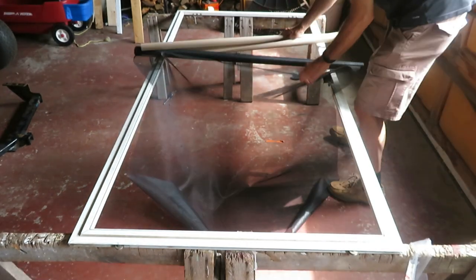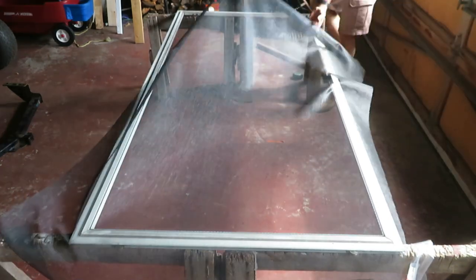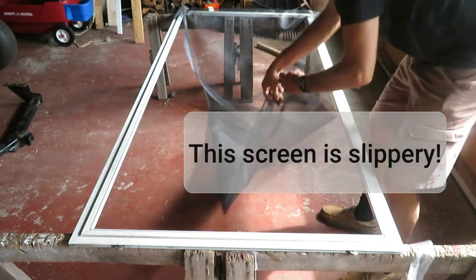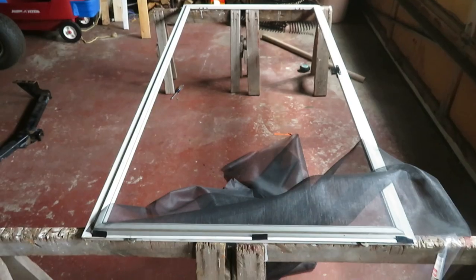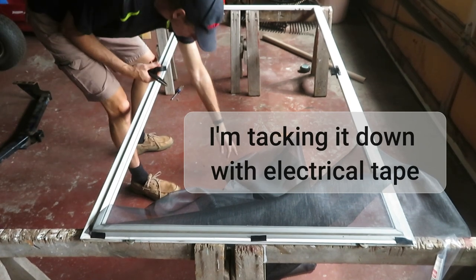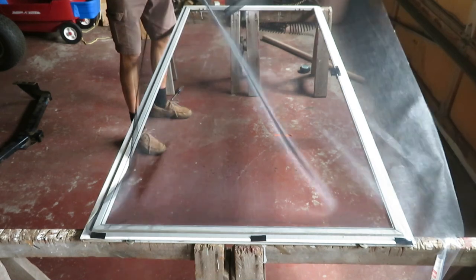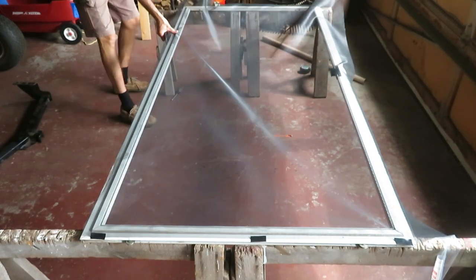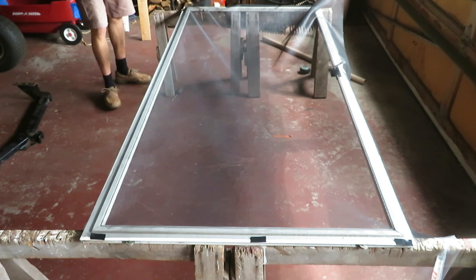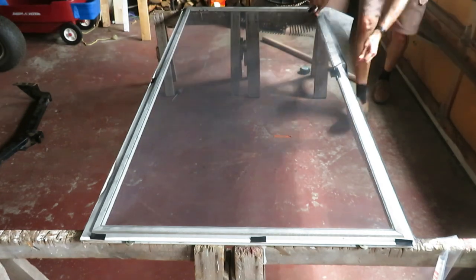Now we're going to put this new screening in place as we prepare to spline it — and it won't sit still. A few well-placed pieces of electrical tape will hold it temporarily until we can get the spline in there.